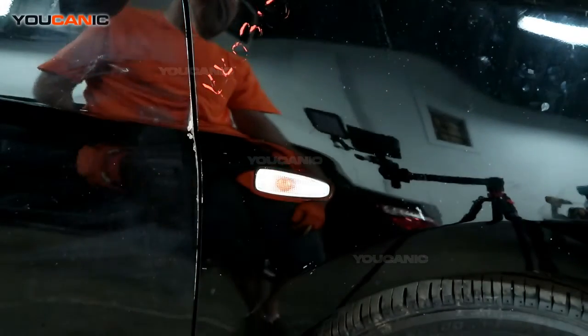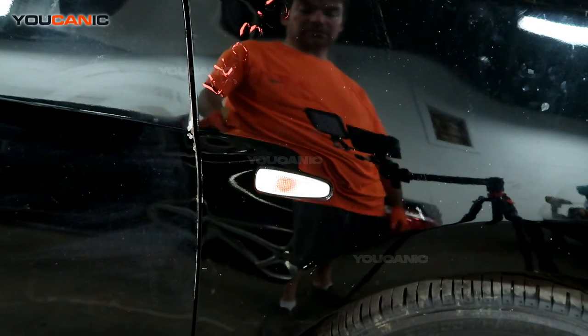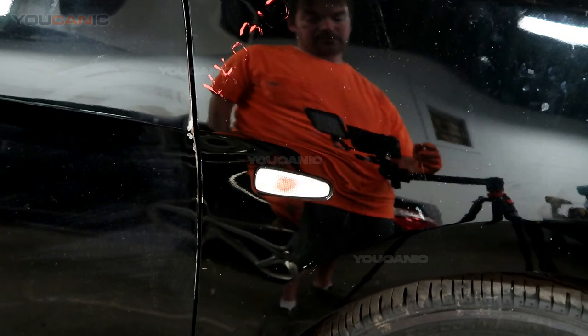And that's how you would go ahead and replace that turn signal and hazard indicator on your 2020 Mitsubishi Mirage — it's on the quarter panels on the front side. Thanks for watching.